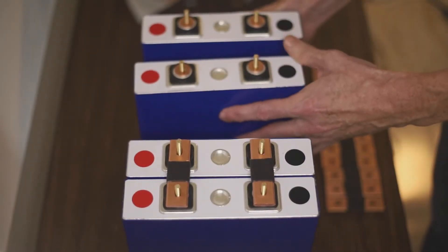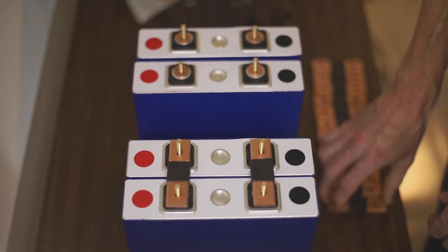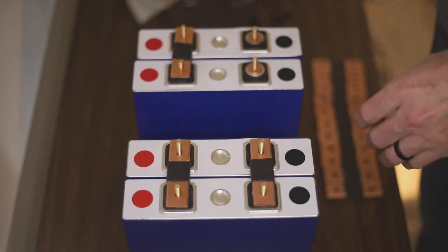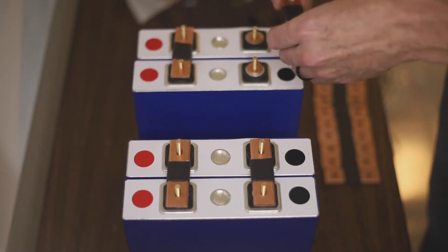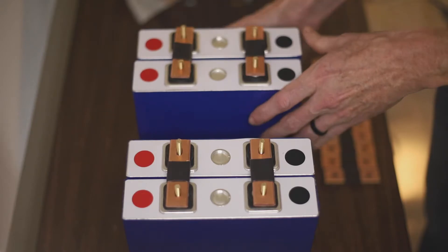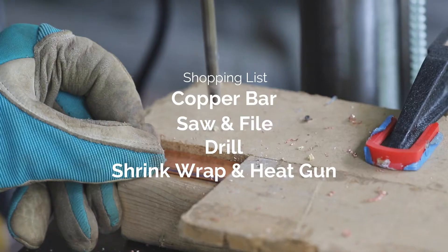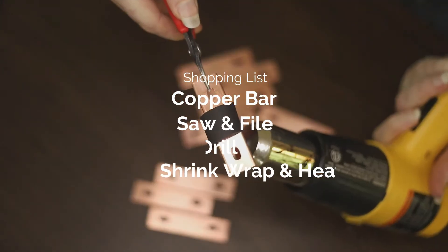You can get more details on bus bars, what material to use, and how to determine the right bus bar dimensions for your project on our website, RoamLab.com. For now, we are going to dive into making your own bus bars. For this project, we'll be using a bar of copper number 110, a saw, a drill, heat sink, and a heat gun.